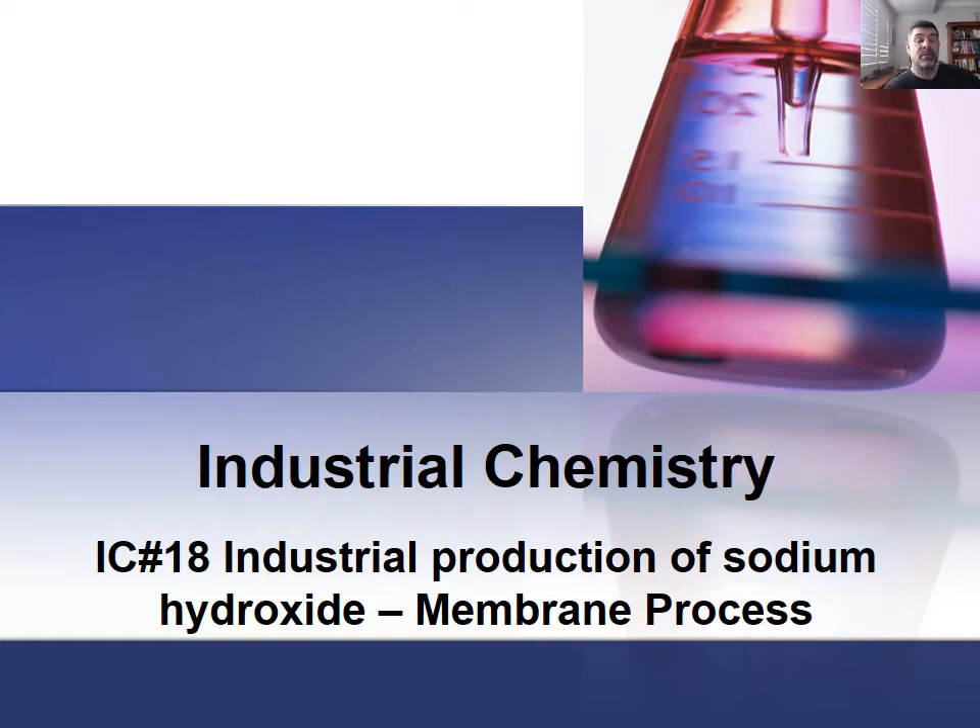Hi students, welcome to HSC Chemistry and the Industrial Chemistry video series. This is number 18 and the third in our short series on the industrial production of sodium hydroxide. We've looked at the mercury process, we've looked at the diaphragm process, and now we're going to look at the membrane process.